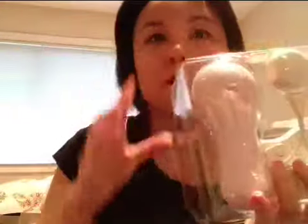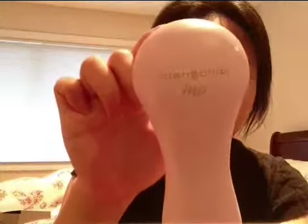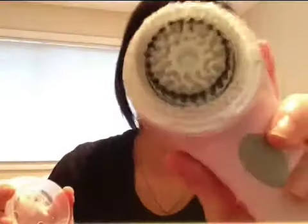It comes with the Clarisonic Mia right here, a charger, and a Clarisonic Refreshing Gel Cleanser. The Clarisonic Mia I got is the pink one — it looks like this. And it comes with a sensitive brush head, which looks like that.